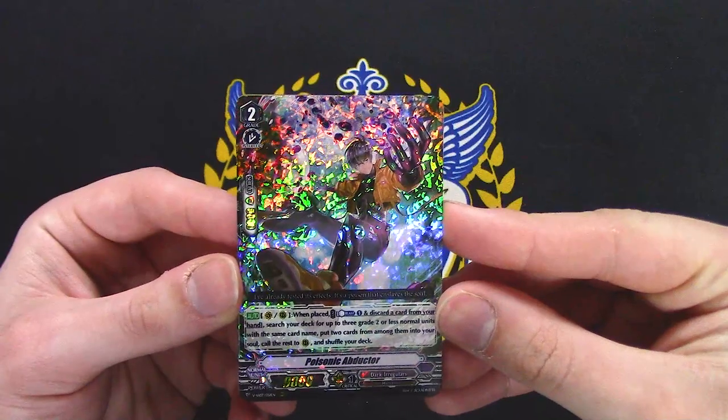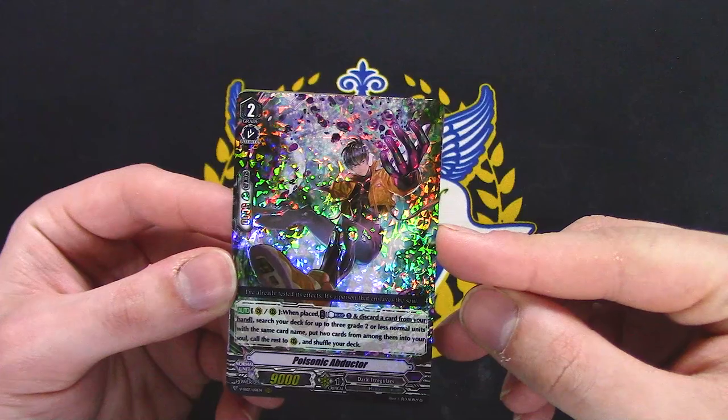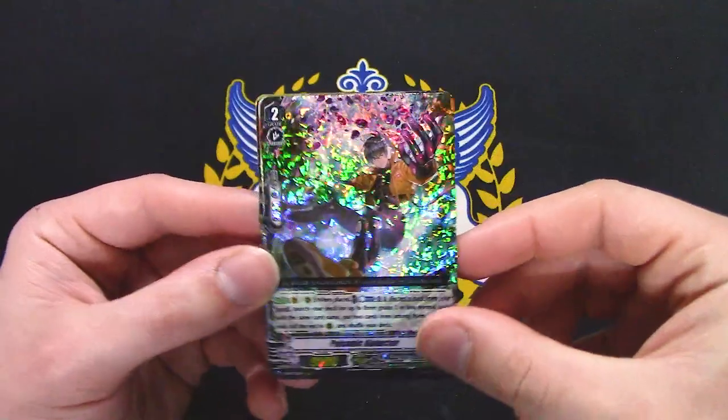I feel like this is new — again, I don't know Dark Irregulars well. When it's placed, discard a card from your hand, search for three grade 2 or less units with the same card name, put two among them into your soul, call one to rear. Not bad.